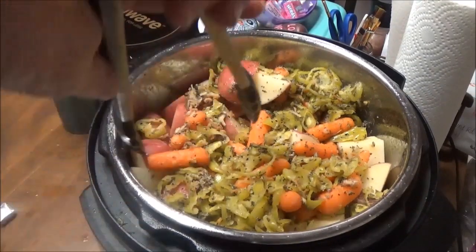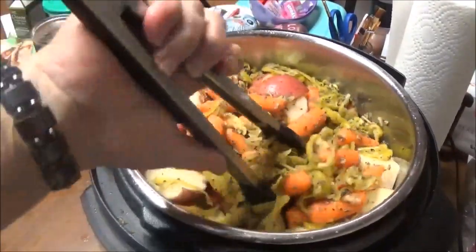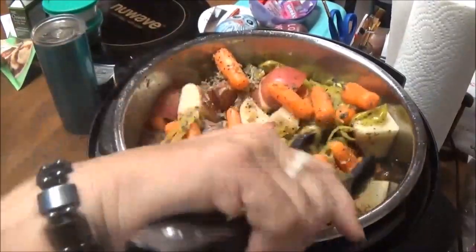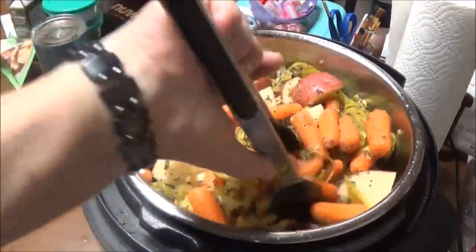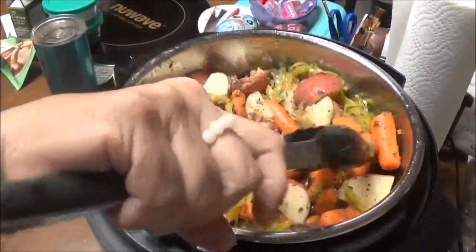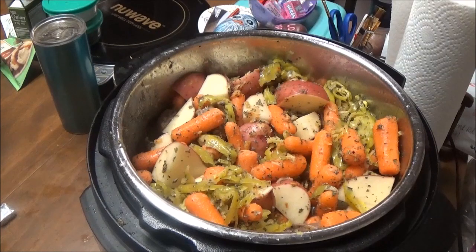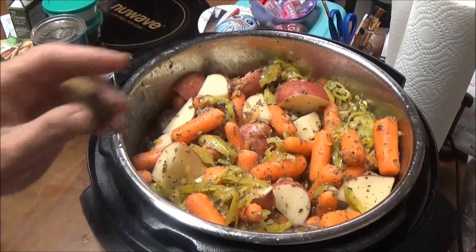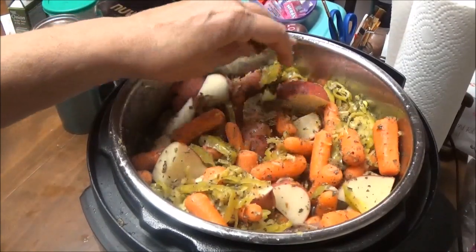My daughter just informed me that they're not going to eat dinner tonight — Josh wants to go out to eat for his birthday, and that's okay. It doesn't matter, this will stay. I'm still going to eat some of it and Kayla will too. Josh really doesn't like boiled potatoes or anything like that — I forget that every time I fix this dish. Oh, another thing — I'm putting in a beef bouillon cube. All this pressure coming up will mix everything together anyway.